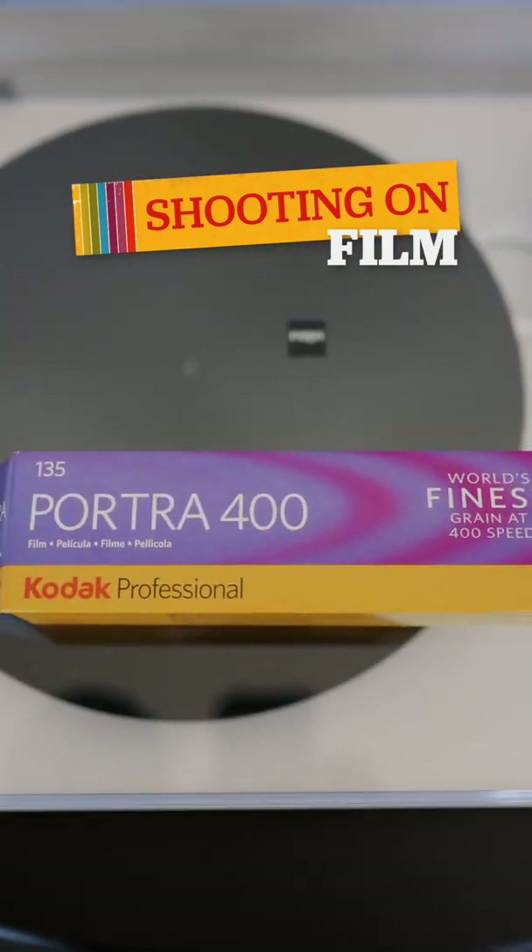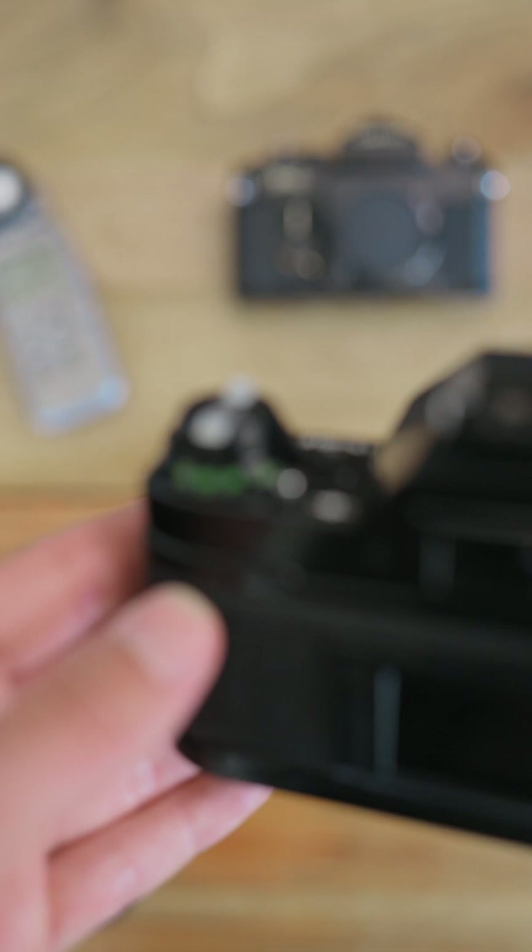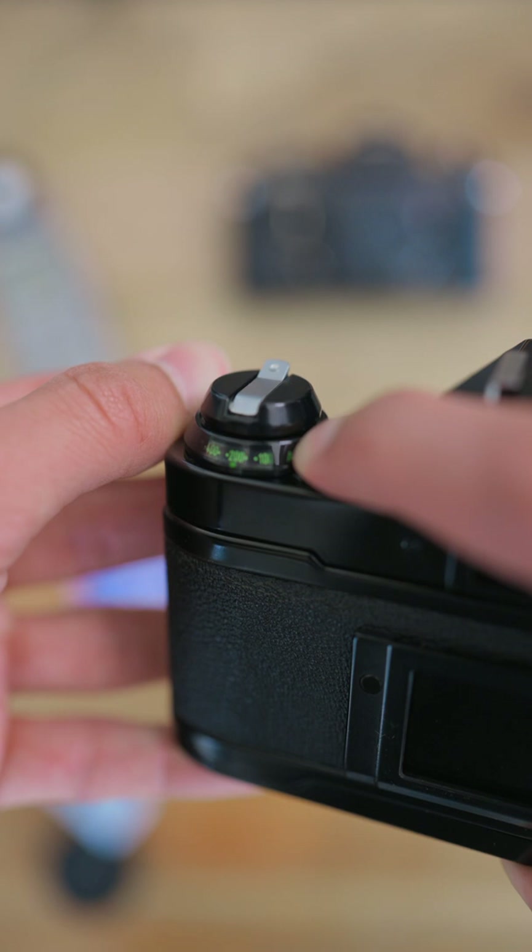Pro tips for shooting on film. Film works really well with extra light. Slightly overexpose by setting the ISO or ASA 1/3 or 1 stop below stock speed.